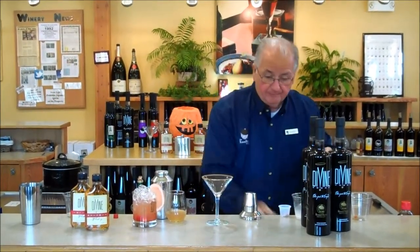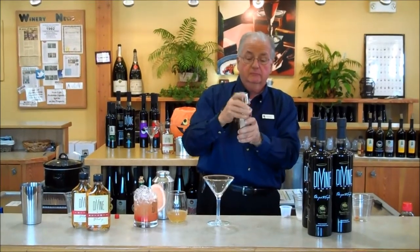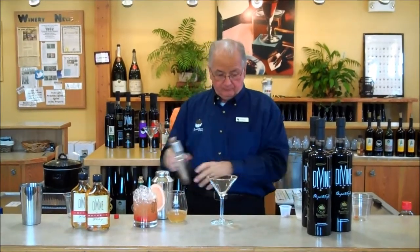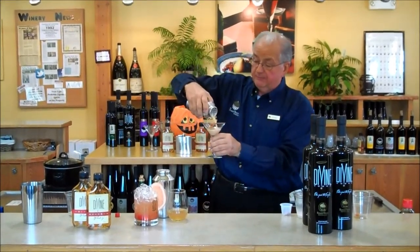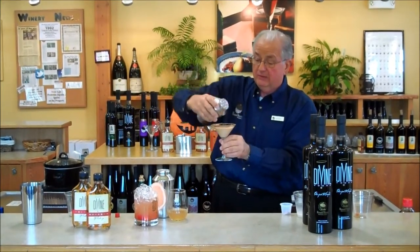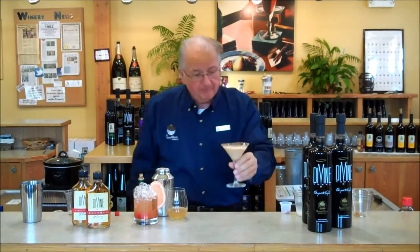Wow, it smells great! Shake the glass. Pumpkin martini — look at this thing! Looking good. Add a cinnamon stick in there. Wow, you like cream drinks? That's good.